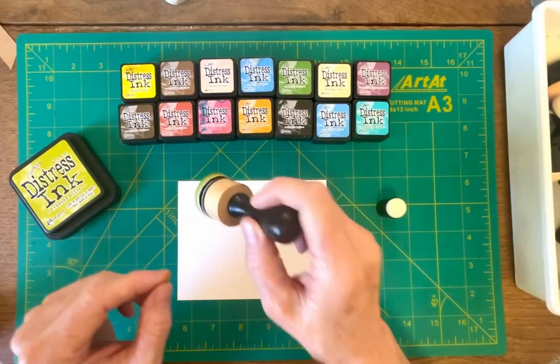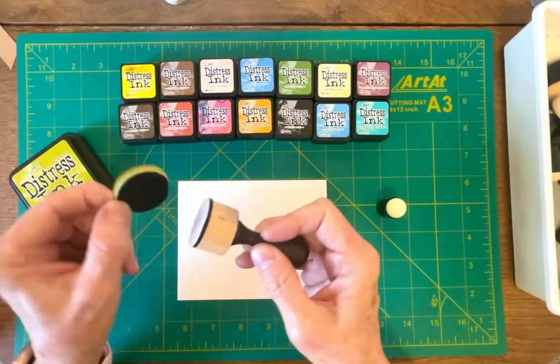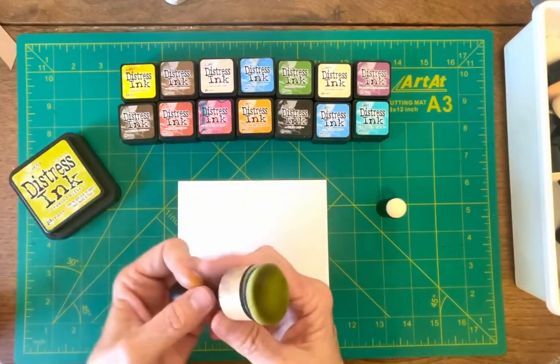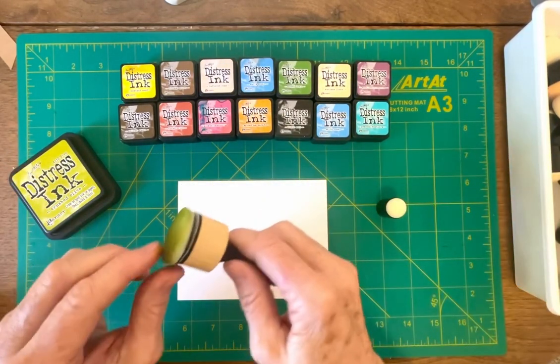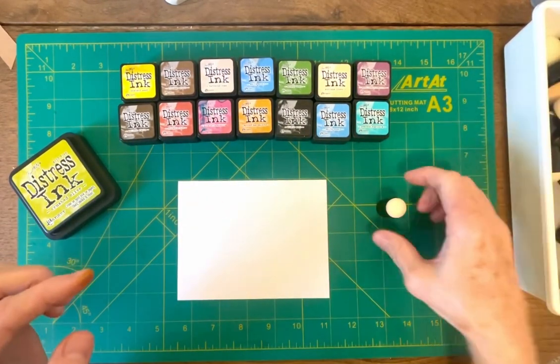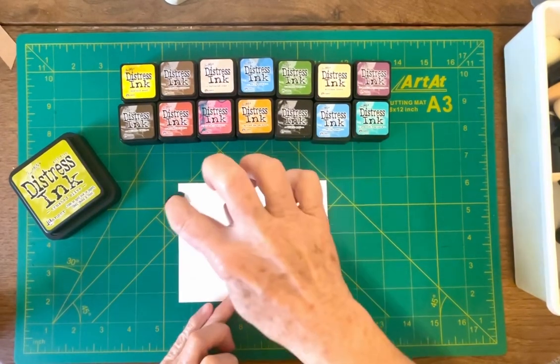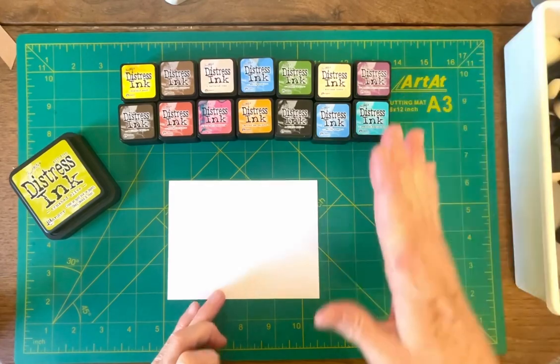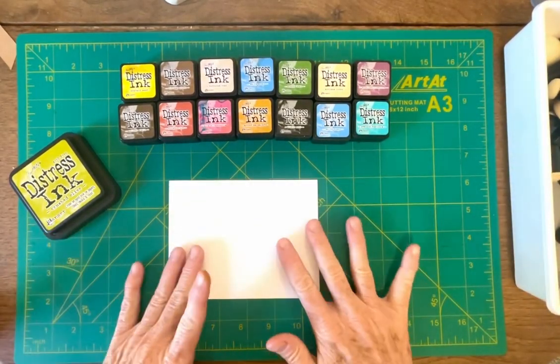This is a stamper that you use with the distressed ink and they have little interchangeable pads for the colors. Like this one would go with that, but you'd have to buy the pads and the handle. And then the other things you could buy are like these that kind of go on your finger, so you could dot using the distressed inks. But say you don't want to buy that — you just want to see if you even like the distressed inks.